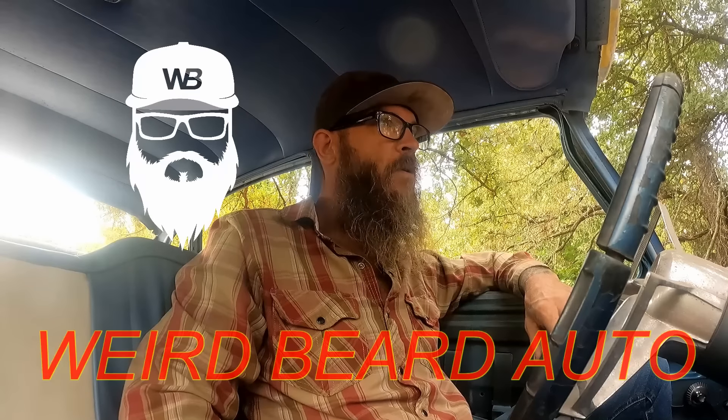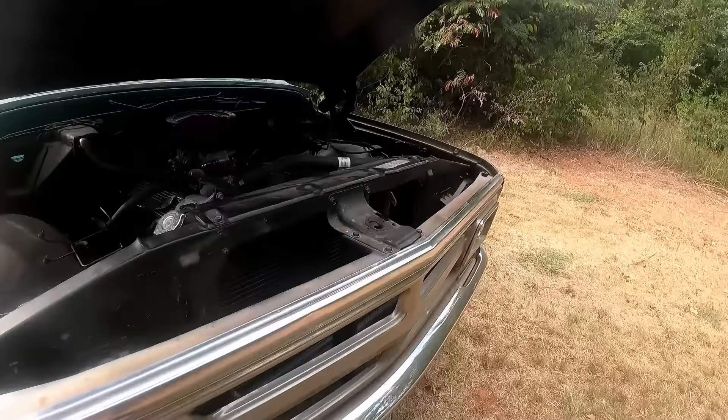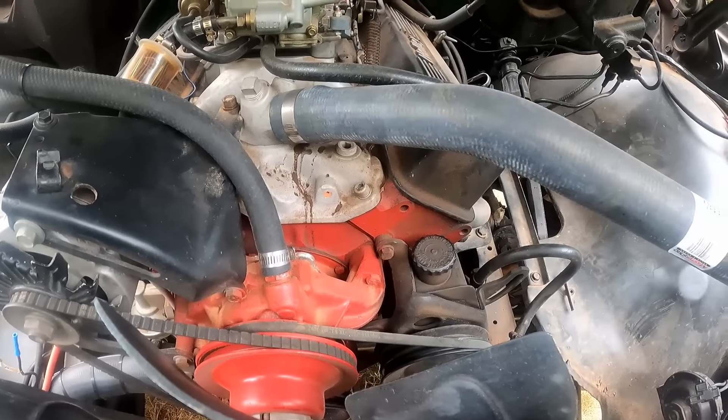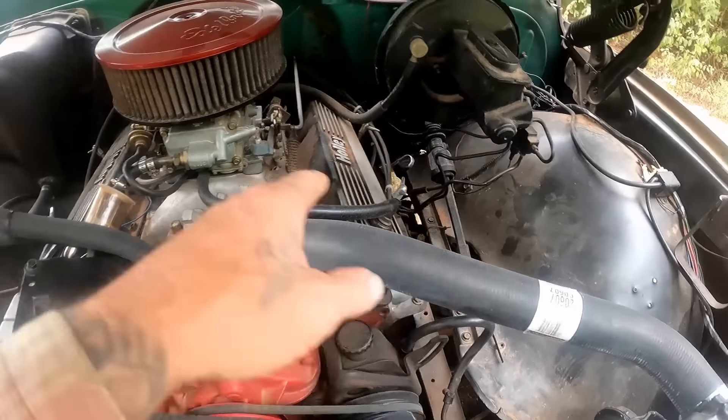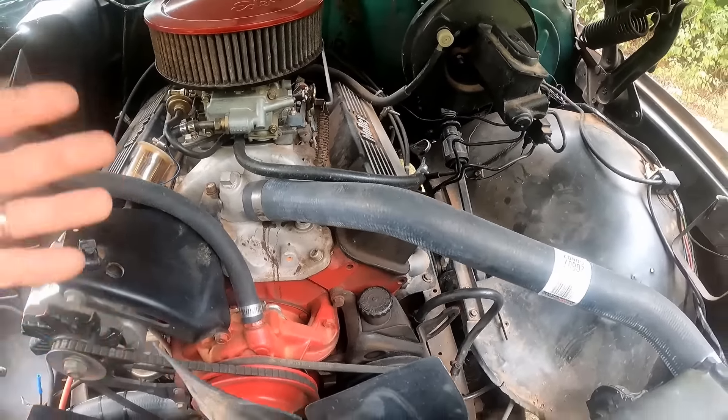Well, good morning everybody. I thought we'd get out here this morning and get a little bit of work done. I'm just going to bring you guys with me because why not? The old 1970 GMC is going to get some new belts before we send it on the road again. We've already replaced all the hoses and everything, and it's got all new accessories — fuel pump, water pump, starter, alternator, all that good stuff.